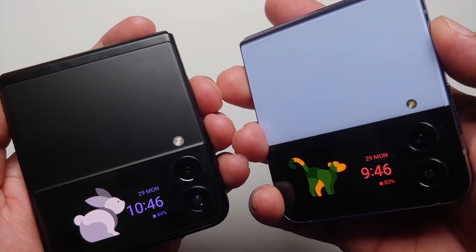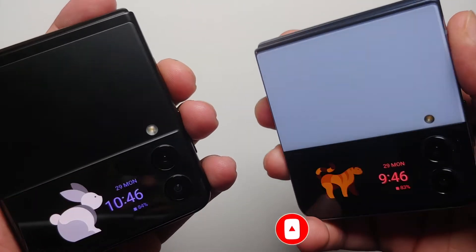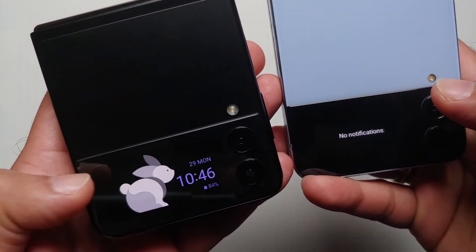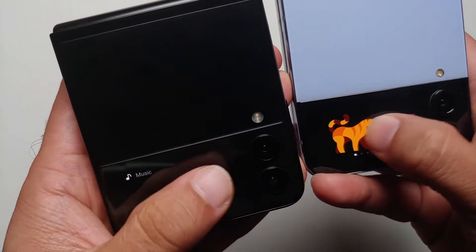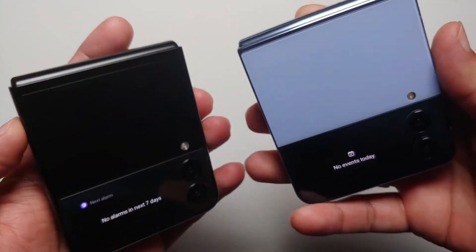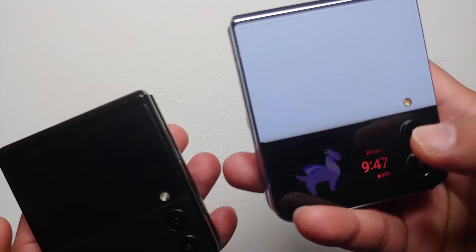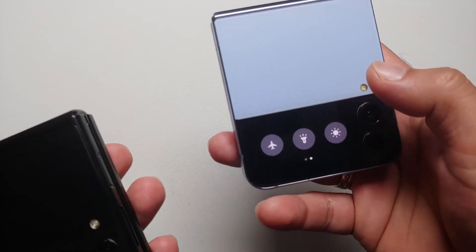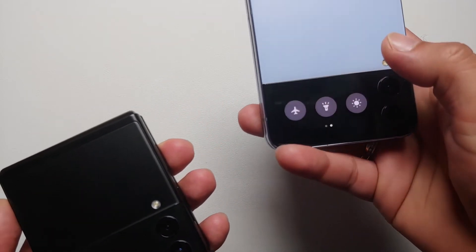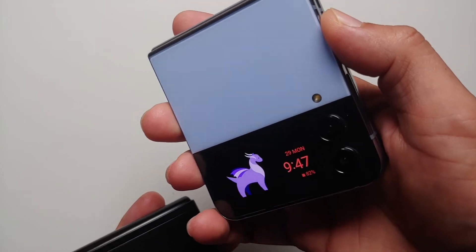The cover screen on both devices is the same size. The Z Flip 4 has some additional quick setting tiles and widgets not present on the Z Flip 3, though Samsung will likely add these to the Z Flip 3 over time. You still cannot use custom widgets or freely change quick setting tiles on either device. More details on the Z Flip 4 cover screen can be found in linked videos in the description.